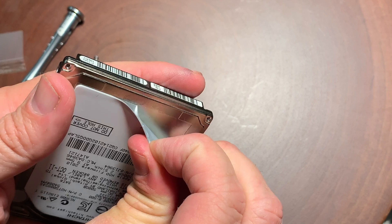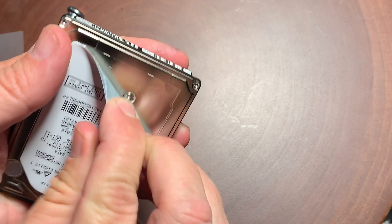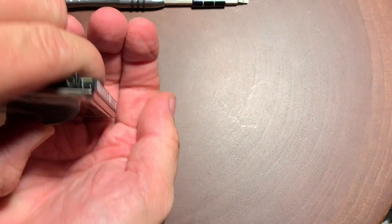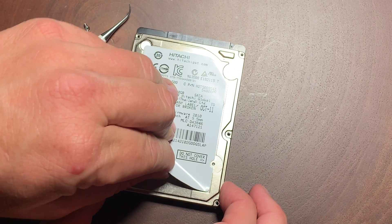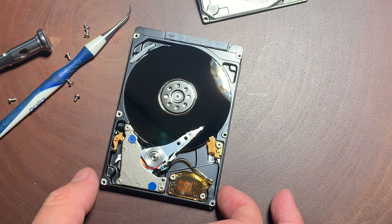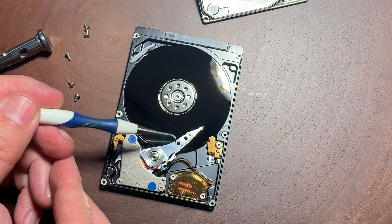Now I want to stress I am NOT a hard drive technician, so do this at your own risk. Usually what the problem is is the heads are stuck on the platter. Laptop drives are usually not powerful enough to pull them off when fired back up — a strong jolt is usually what causes the heads to get stuck on the platters, and that's exactly what's wrong with this drive.